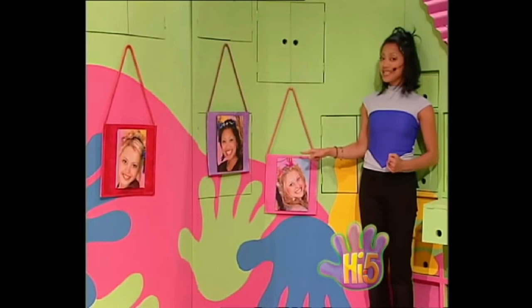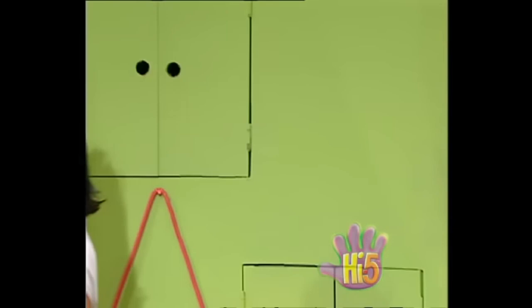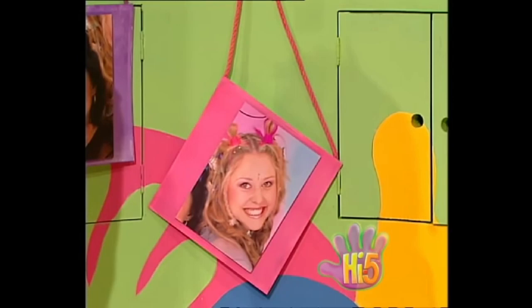All three photos nice and straight. When I'm with my friends I'm happy and free, all of us together — one, two, three!